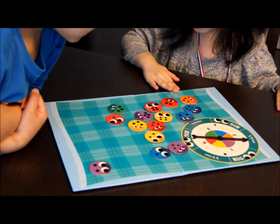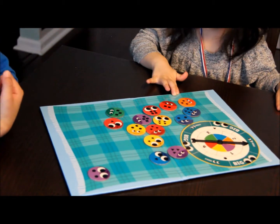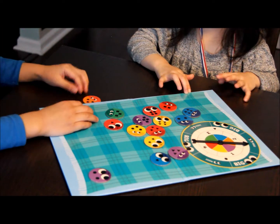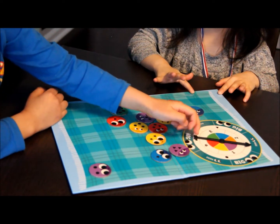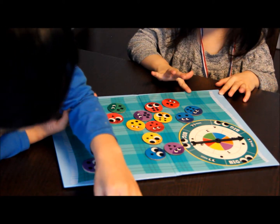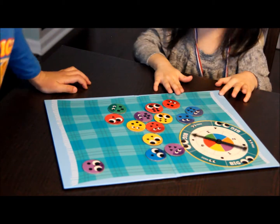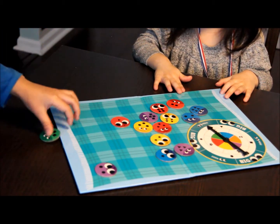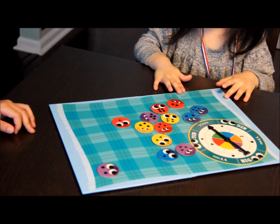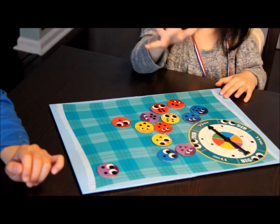Orange. Uh-oh. So we were missing two oranges today, and it looks like that's the last orange. Go ahead and put it under the rug, Miles. But that means if we land on orange again, then it's going to be stink bug time. Go ahead and spin it, Miles. You didn't land on orange. Green. That's the last green, too. Any other greens? Then we get stink bugs.